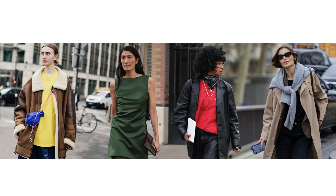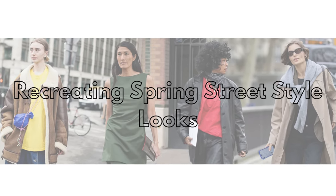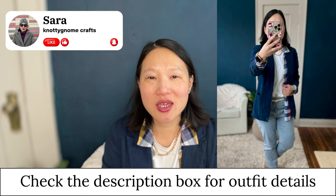It's February, the cold season has been going on long enough — let's talk about spring fashion. Hi, my name is Sarah and welcome to my channel, which is all about sewing and styling a handmade wardrobe.